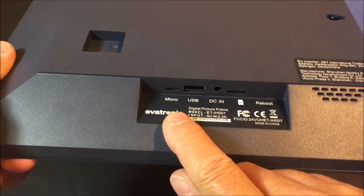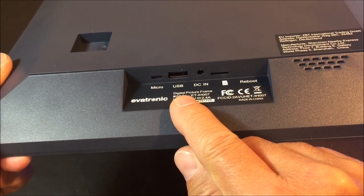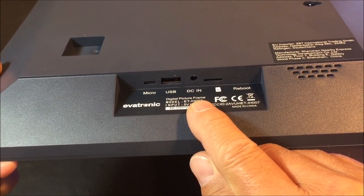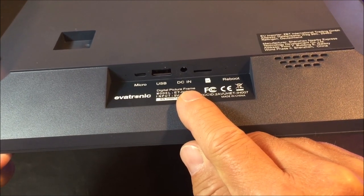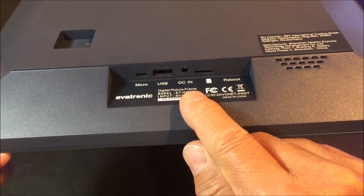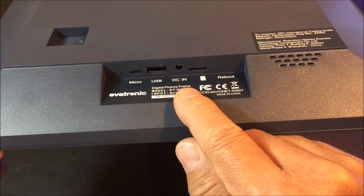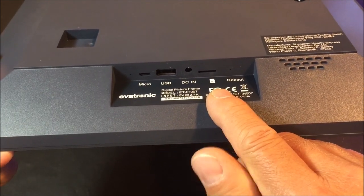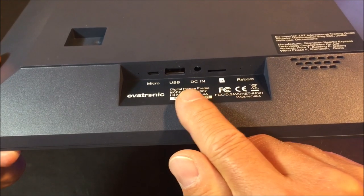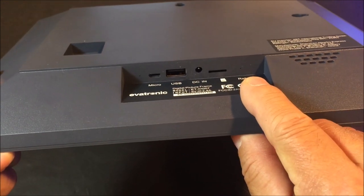On the bottom, we have the micro USB port to connect to your computer. We have the USB port for a USB media device. We have the DC input power port, and the USB power cable is provided — it is about 5 feet long. The input required is 5 volts at 2.4 amps, so if you need to replace or use another USB power adapter, make sure the output matches the original adapter. Next, we have the micro SD card slot. A maximum of 64 gigabytes is supported for both the USB memory device and the micro SD card. And a reset button hole.